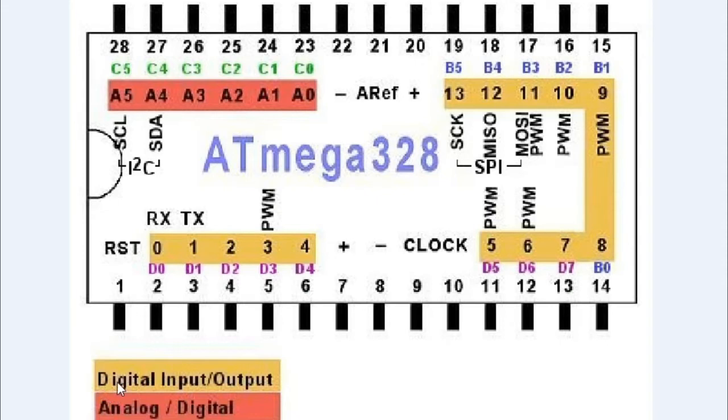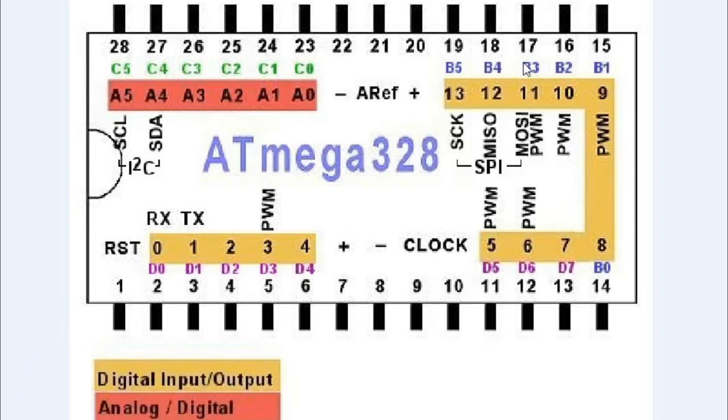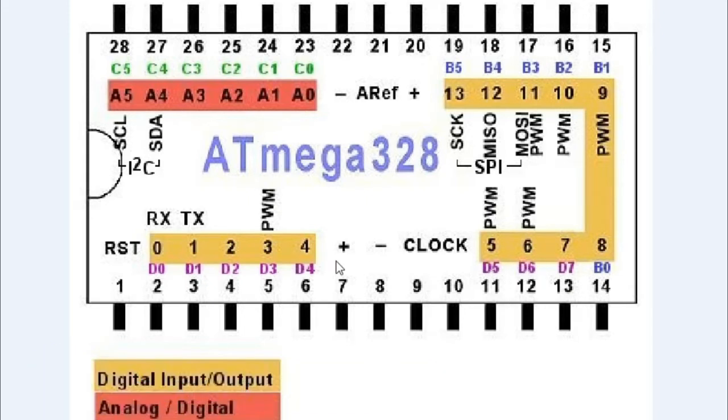Pin number seven connects to plus 5 volts and pin number eight is connected to ground. Pin numbers nine and ten connect to a 16 MHz crystal. Pin number 14 onwards are analog/digital I/O pins — these are the analog pins which can also be used as digital pins. Pins 15, 16, 17, 18, and 19 follow. Pins five and six can also be used as PWM, as can pin number three, and pins 9, 10, 11, 12, and 13.